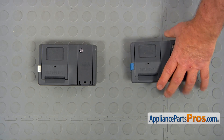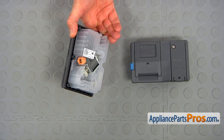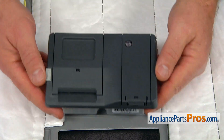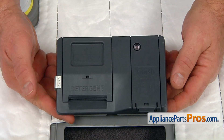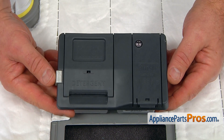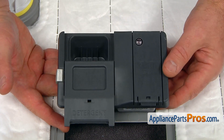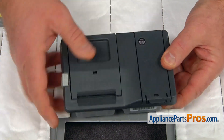This is the old detergent dispenser next to the new one. If you don't have this part, you can get it from AppliancePartsPros.com. Before I'm going to install the new detergent dispenser, I'm going to check if the door opens properly. Press on its release button. And guess what? It works. I'm going to close it.